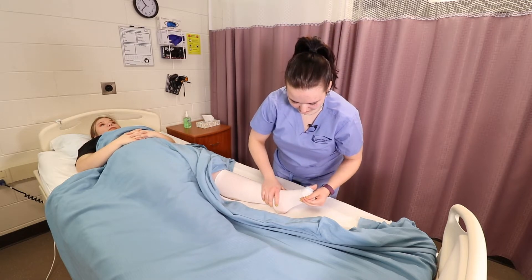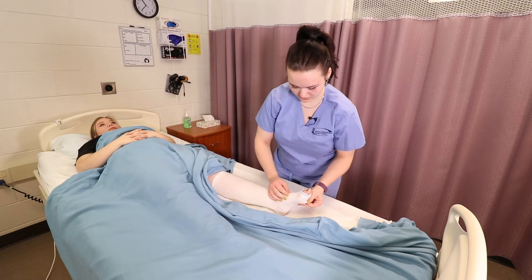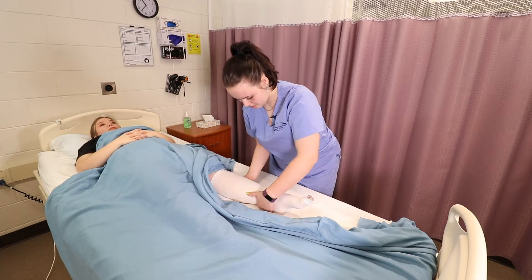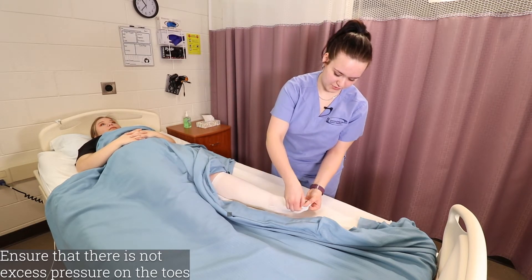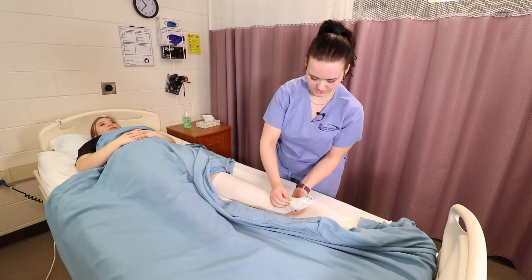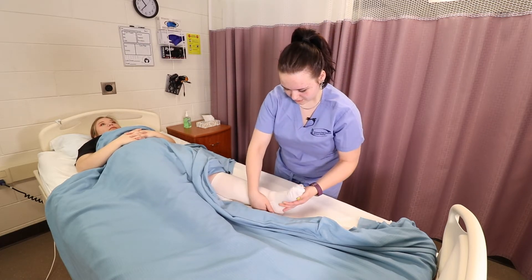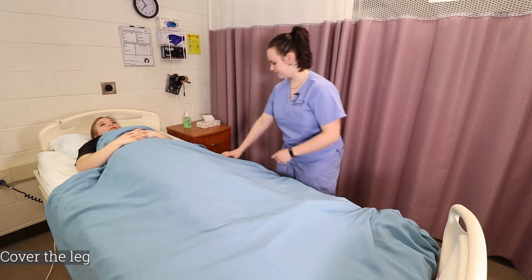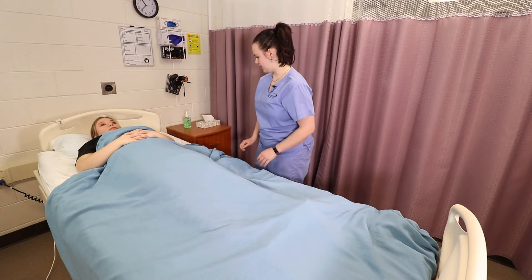I'm now going to check for wrinkles and make sure that the stocking is smooth. I'm now going to check for pressure on her toes to make sure that there's not too much pressure cutting off circulation. I'm now going to pull the blanket back over and lower the bed.